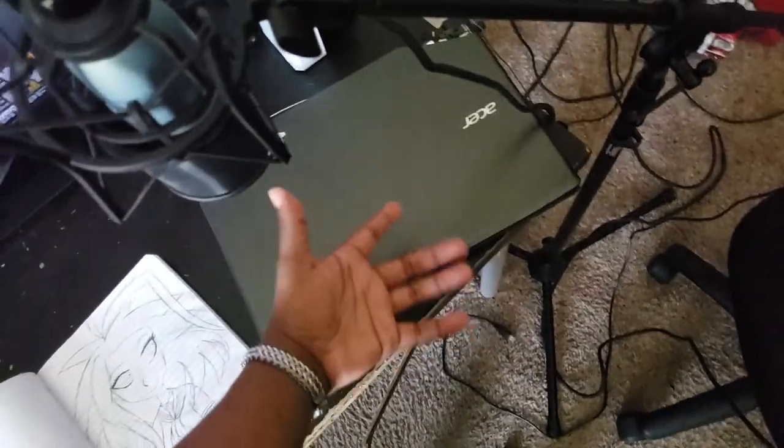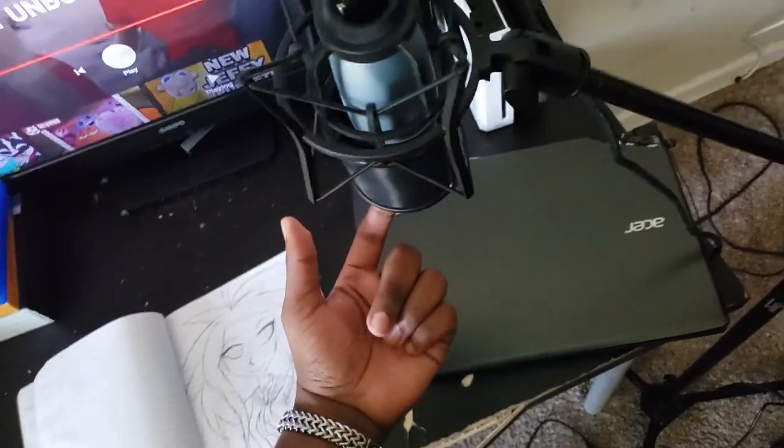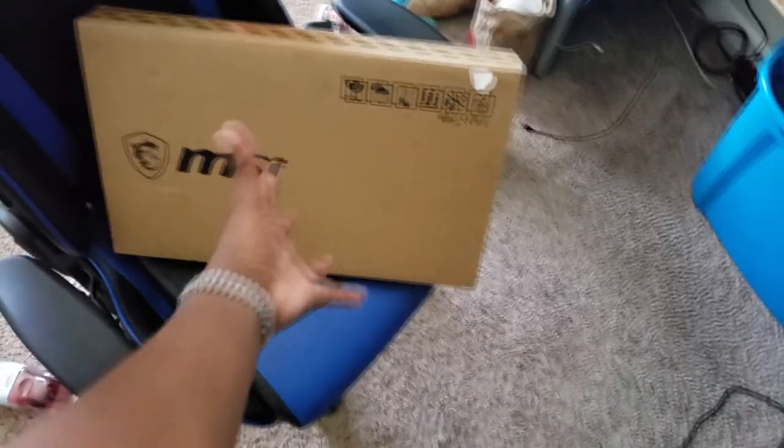As you guys don't know, I've had this laptop for at least like two, three years now. This is my new microphone, by the way. And it's kind of like done. Look at how dirty it is. And the screen is broken, yo. So I've kind of needed the new laptop for a while. And then I got this.